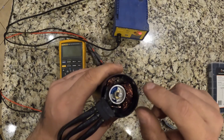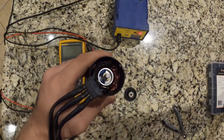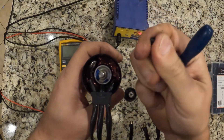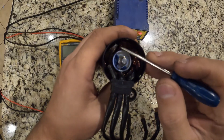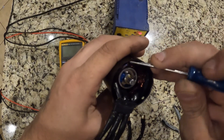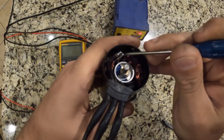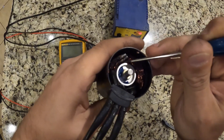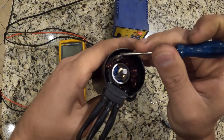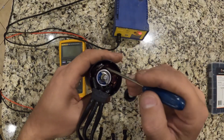Either all three phases are open in there or just one phase disconnected and that's open. All three phases over here are not soldered together — you guys see that. So what I'm going to do is get my soldering iron and solder all three phases back together.